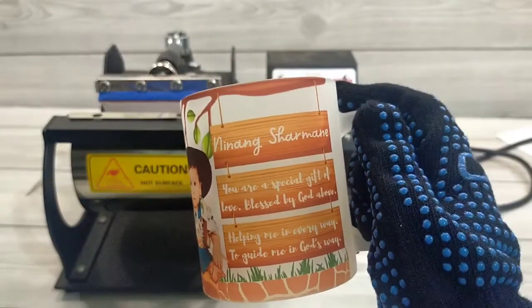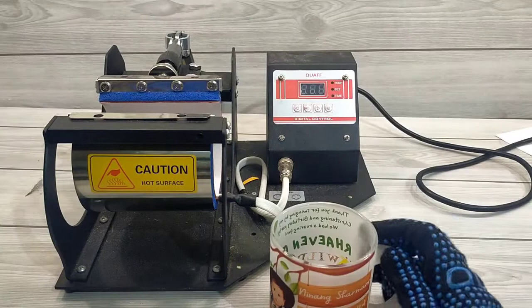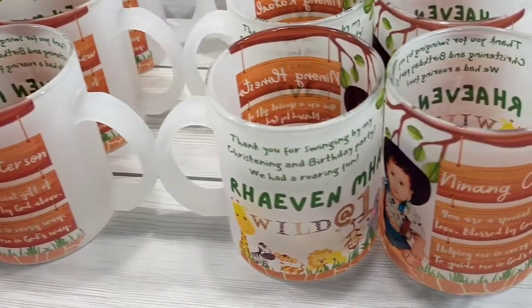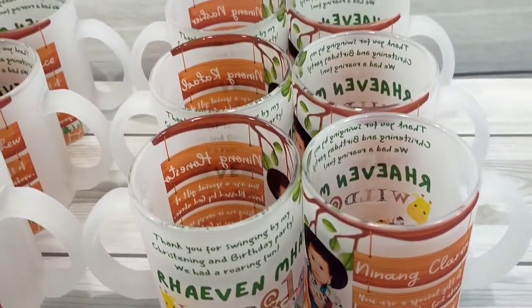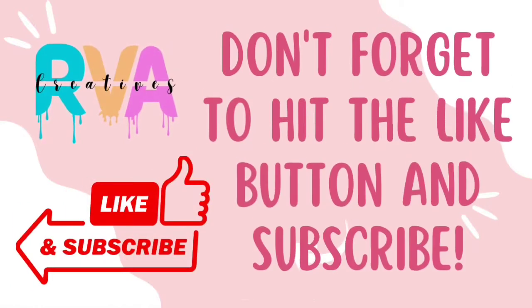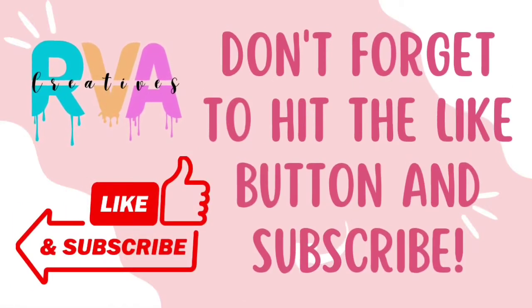Now, you can try it yourself too. Thank you for watching. Don't forget to hit the like button and subscribe.